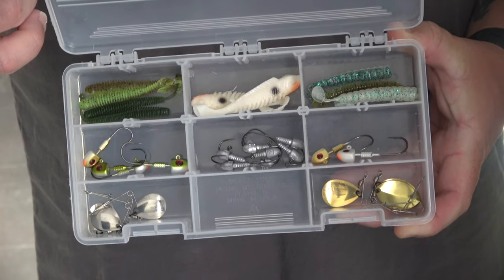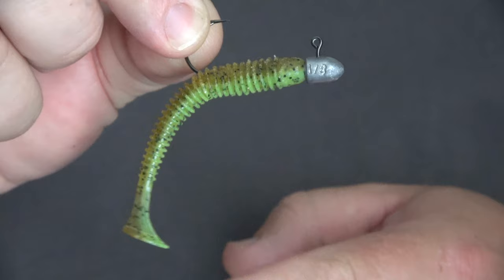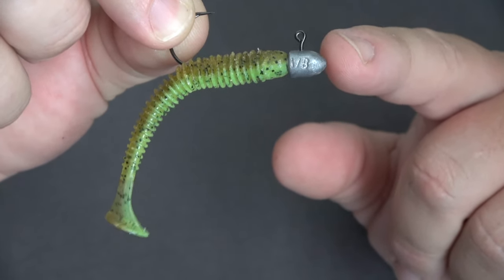The best thing about jig spinners is you can make up your own combinations of jig head size and plastics for different depths and situations in your local waterways. Small grubs and teatile plastics on a 1/8th jig head is a good combination to start with, and they are super simple to put together.